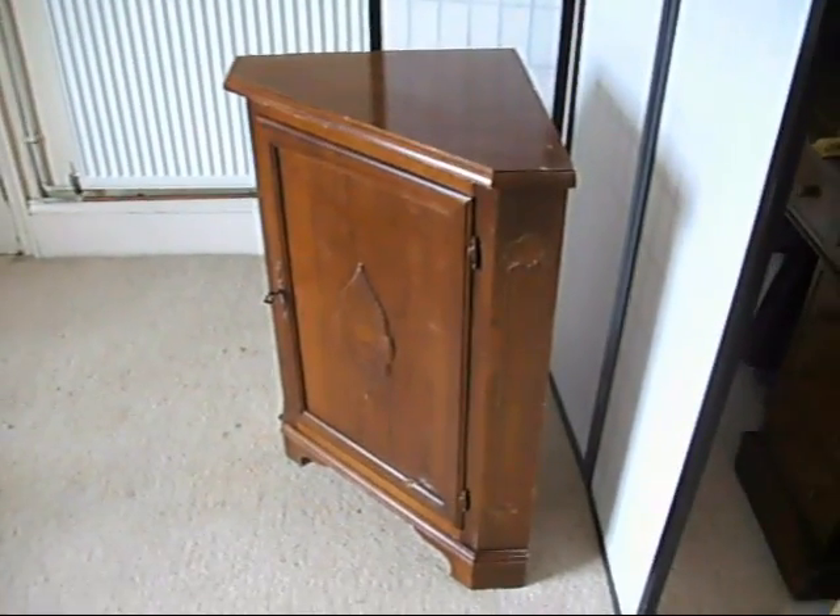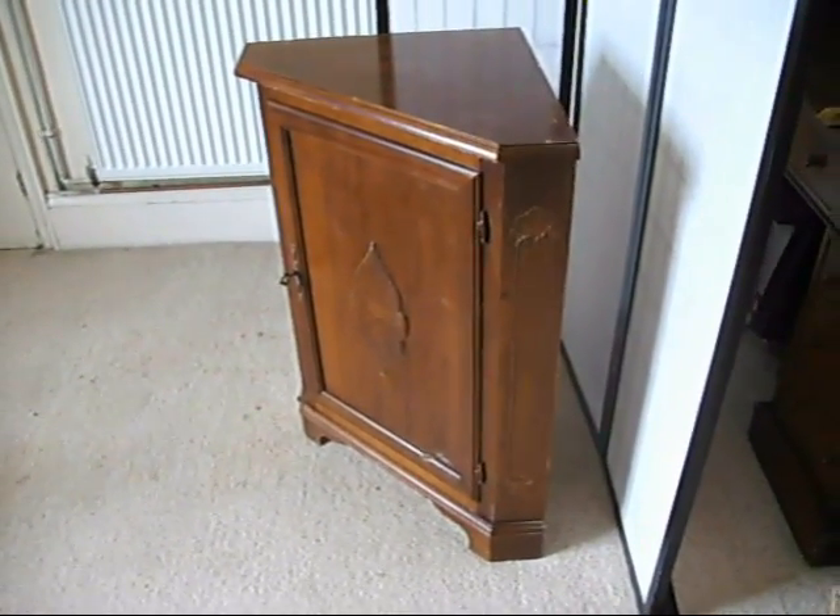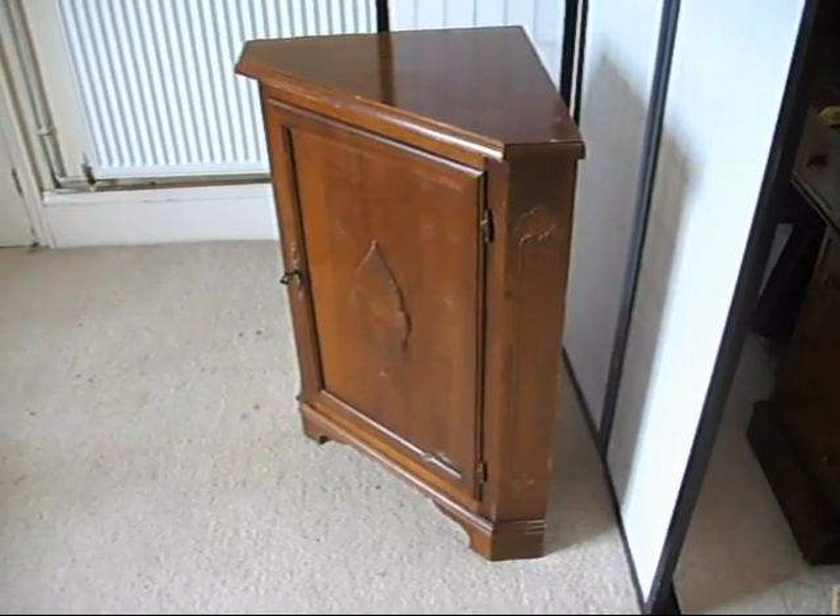Great little corner cabinet at a bargain price. We sell things in other places, so if you want to secure this on eBay, then get a bid in before she's gone.